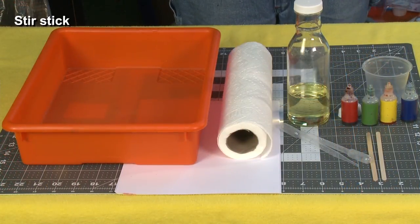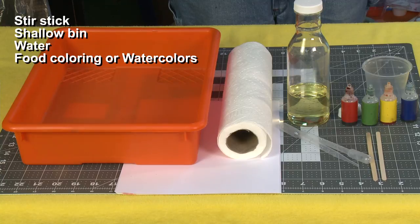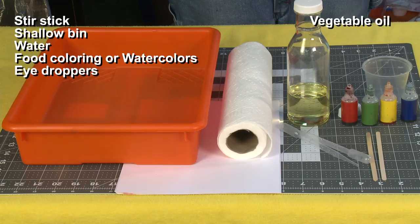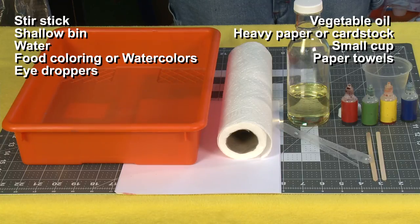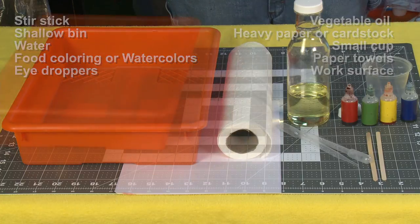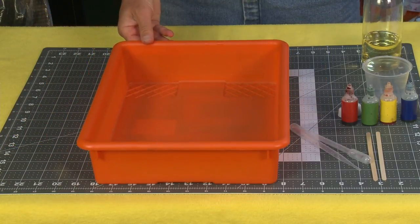For this project, you'll need a stir stick, a shallow bin or deep cookie sheet, water, food coloring or liquid watercolor paints, eye droppers, vegetable oil or other cooking oil, heavy paper like cardstock, a small cup, paper towels, and a work surface protection.